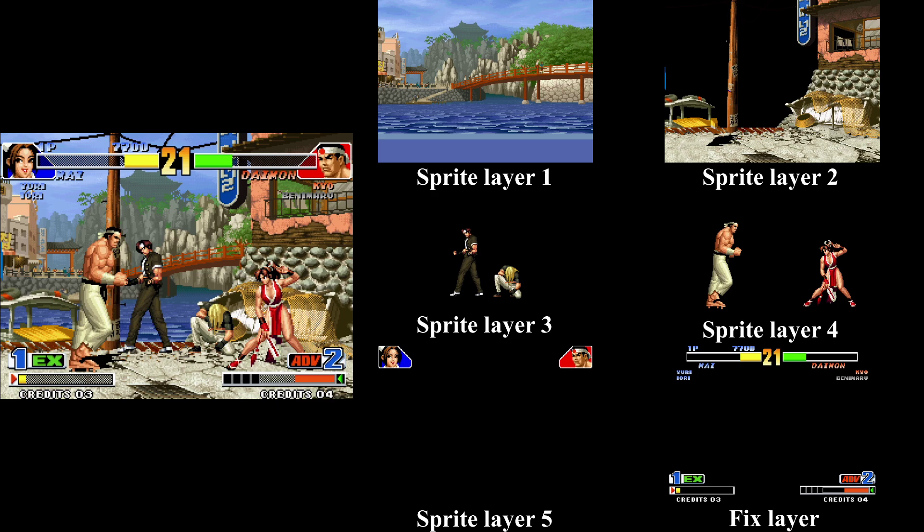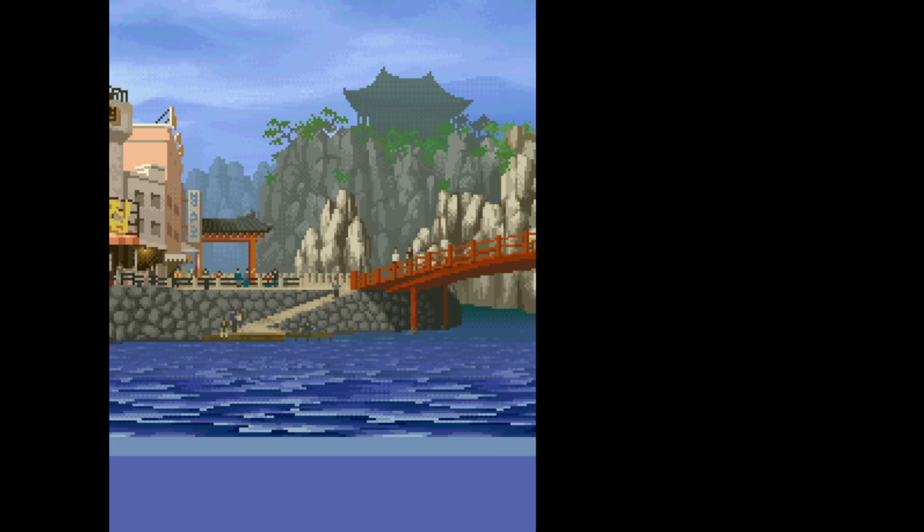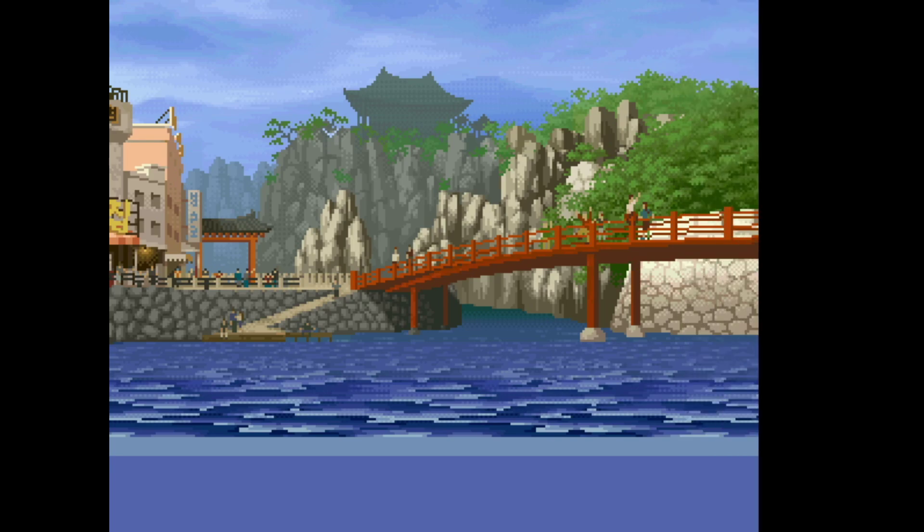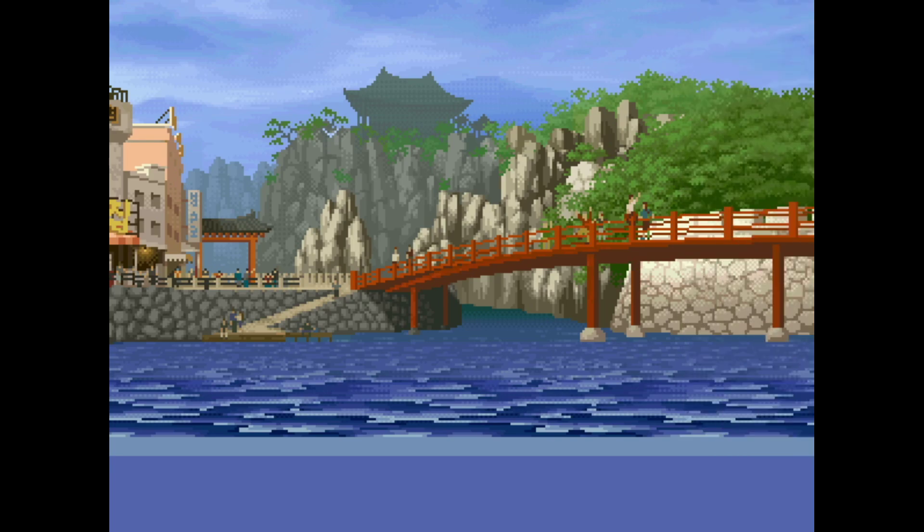The sprites could be really tall, stretching well beyond the limits of the screen — up to 512 pixels tall, actually — but could only be 16 pixels wide. The background layers were usually built out of many of these tall vertical strips of sprites stuck together side by side. Once you know this, it becomes clear why the Neo Geo needed to have such a high sprite limit on screen per scanline.